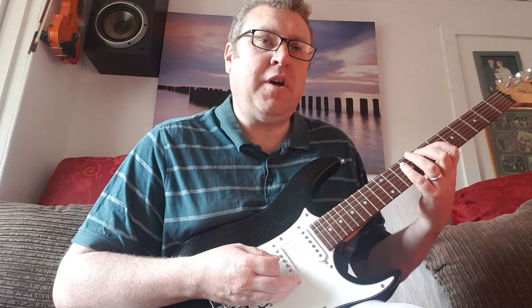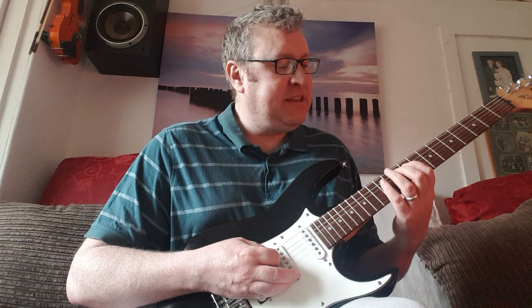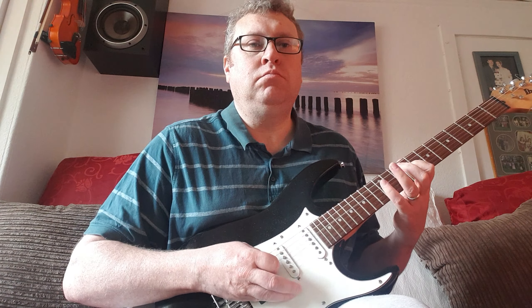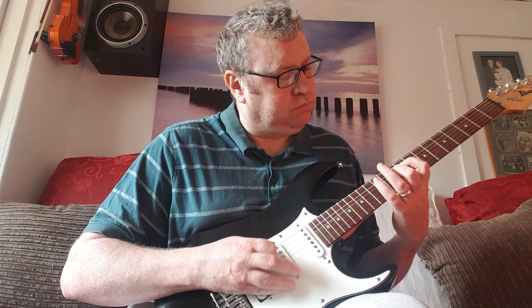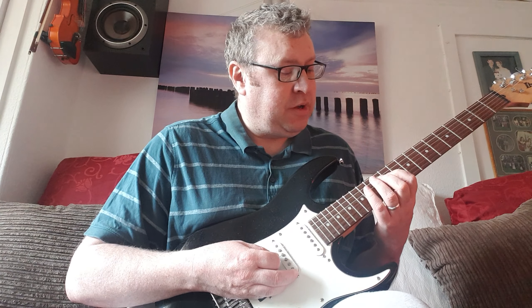After we've done that a couple of times we're going to jump up — nine, ten, twelve on the fifth string, nine ten twelve on the fourth string. Then eleven, twelve, fourteen on the fifth string and eleven, twelve, fourteen on the fourth string.